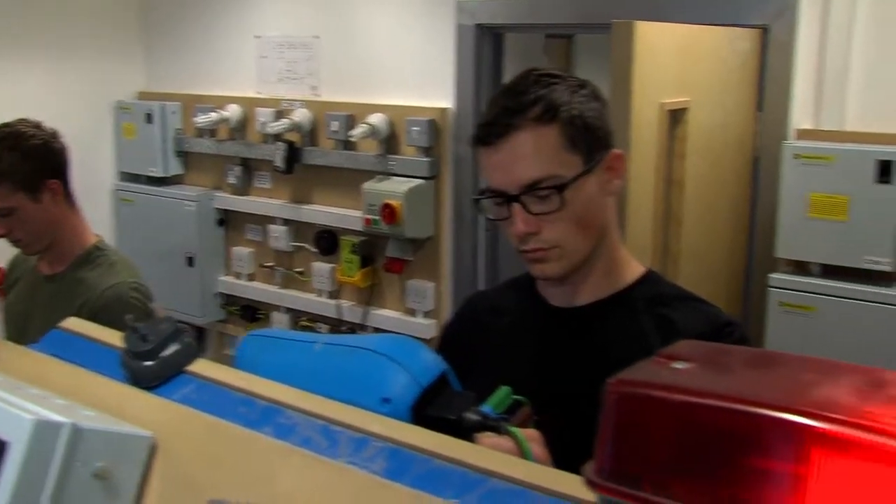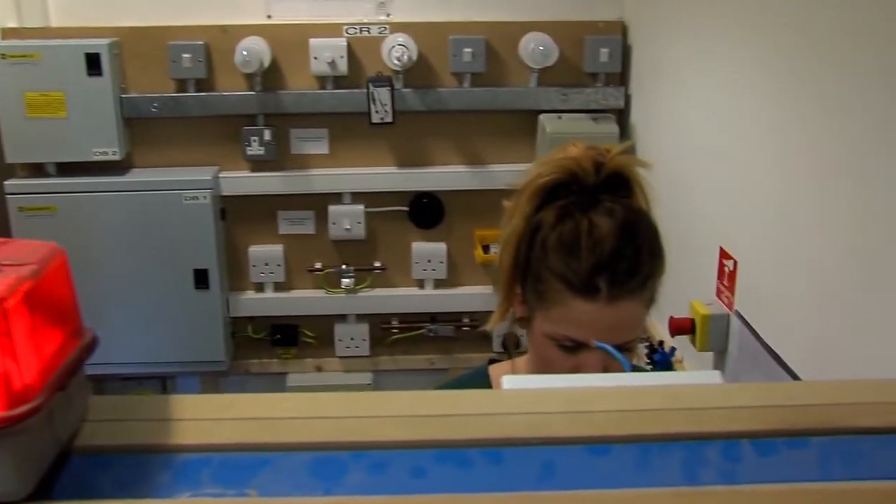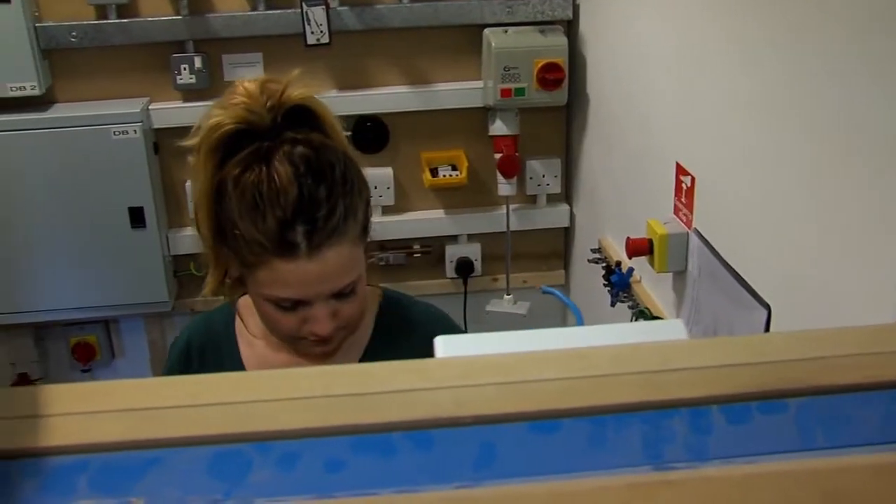The course is not just for JTIL ex-apprentices — it's for anyone. We deliver the course throughout the country and it's open to everyone. There are no entry qualifications as such, other than you need to be a practicing electrician to get the experience. A 17th edition would be an advantage but it's not a pre-requirement.